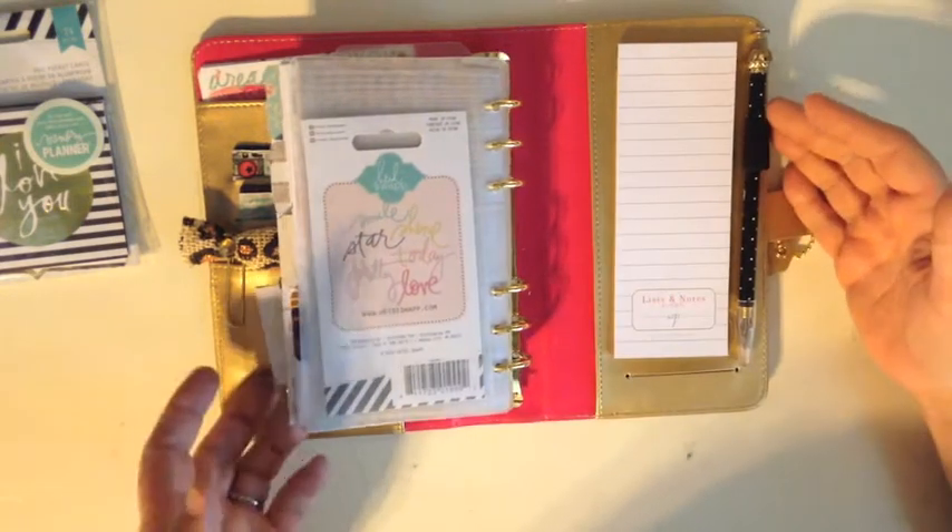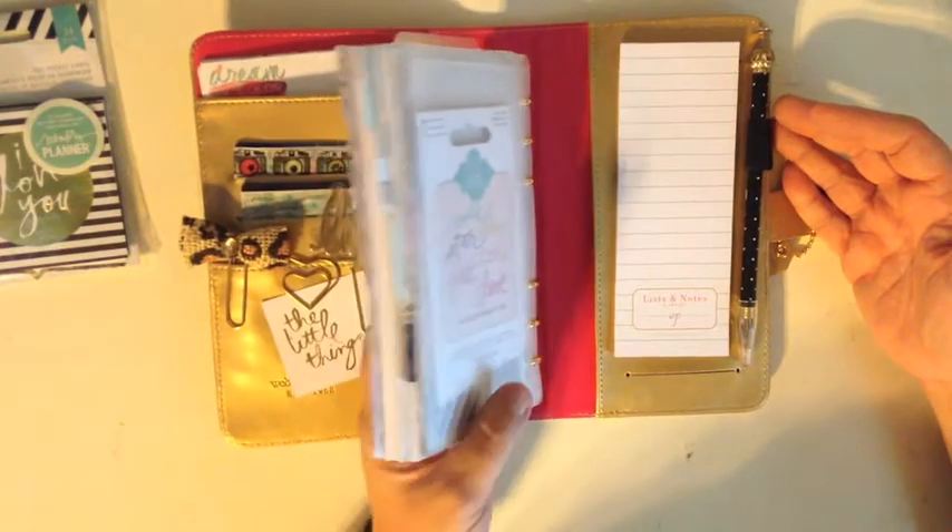So this is my setup for my gold Webster's Color Crush planner and I love it — it turned out really pretty.